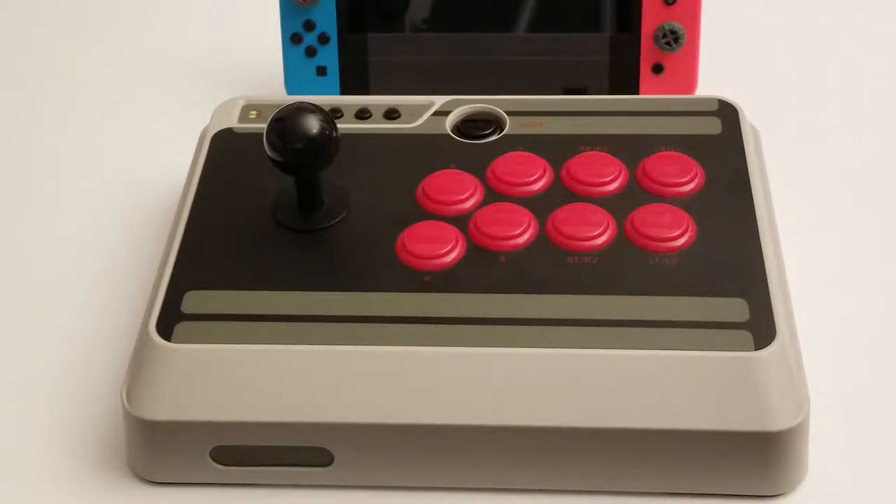I picked this arcade stick up for the Nintendo Switch — the N30 arcade stick, which originally was the NES30, which did not support Switch. And when they made it, the button layout was more Xbox-like, so it does not actually correspond properly to the Switch's buttons. It's a bit of a problem people have with it.